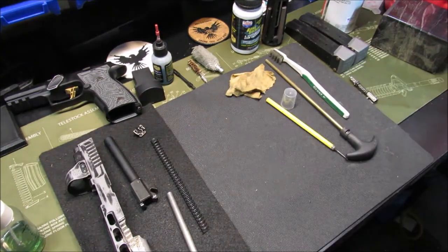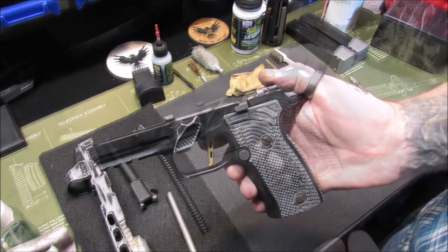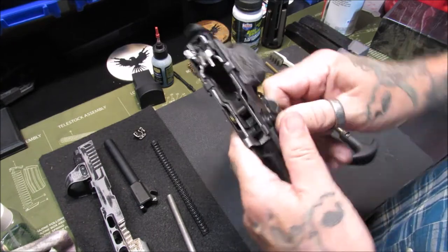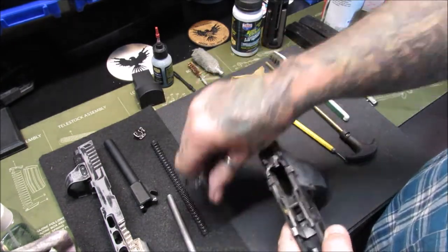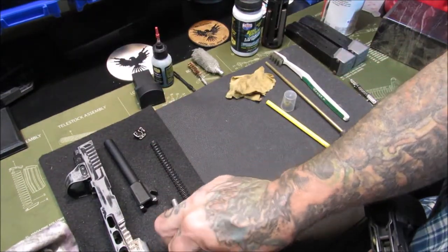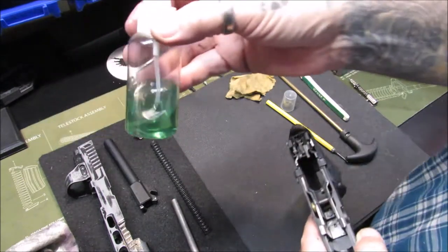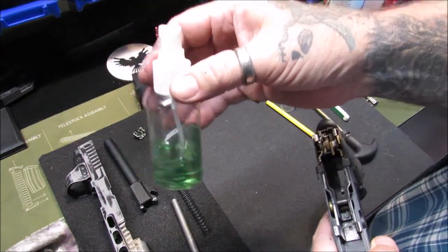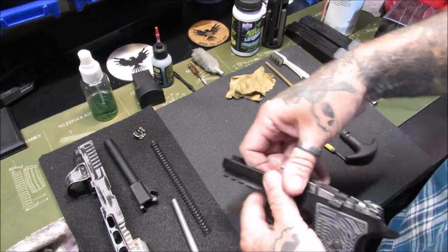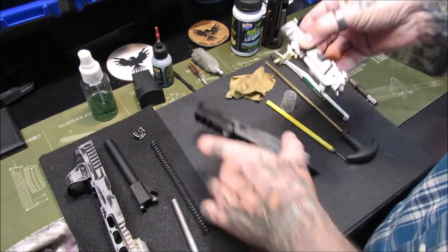Next I'm going to take the fire control unit out of the grip module. To do that, you just pull on the Go Gun gas pedal here, pop that out. That's going to need cleaning too, so we lay it to the side and give a little spray of bore solvent on both sides. I did put my bore solvent in a little mister spray bottle — I find it's just more convenient. Next we're going to see how gunky this fire control unit is.